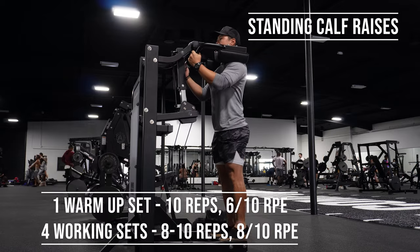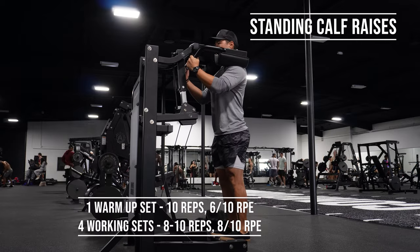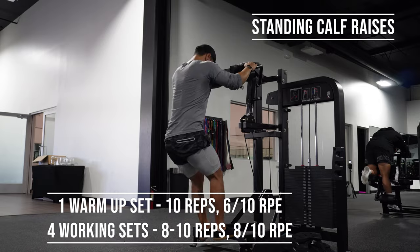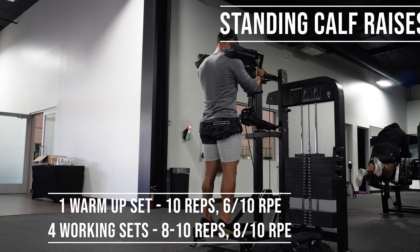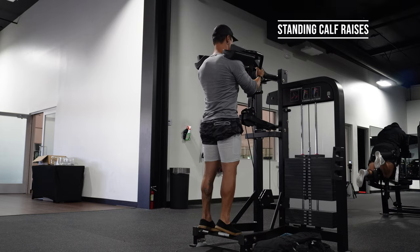Last exercise is calf raises — standing. And this is going to be it. This is just going to be a nice little leg workout. These are super intense. If you're doing all the sets at a working weight, it is really challenging.